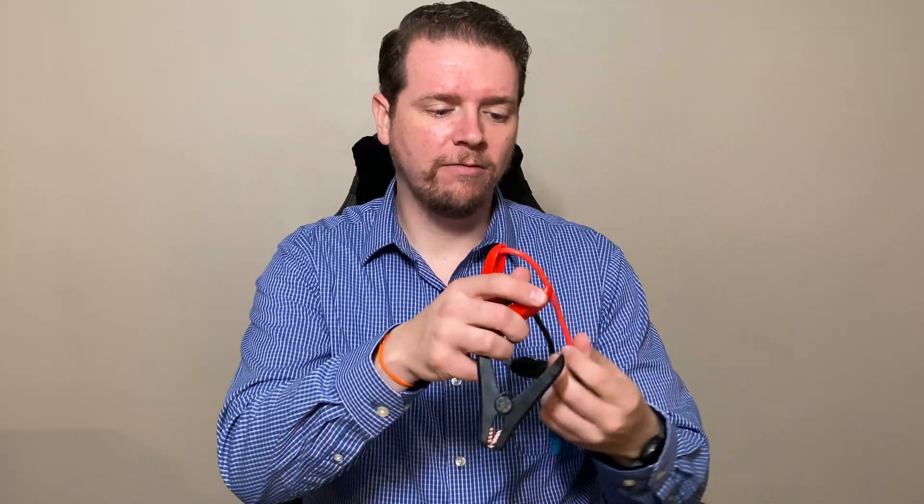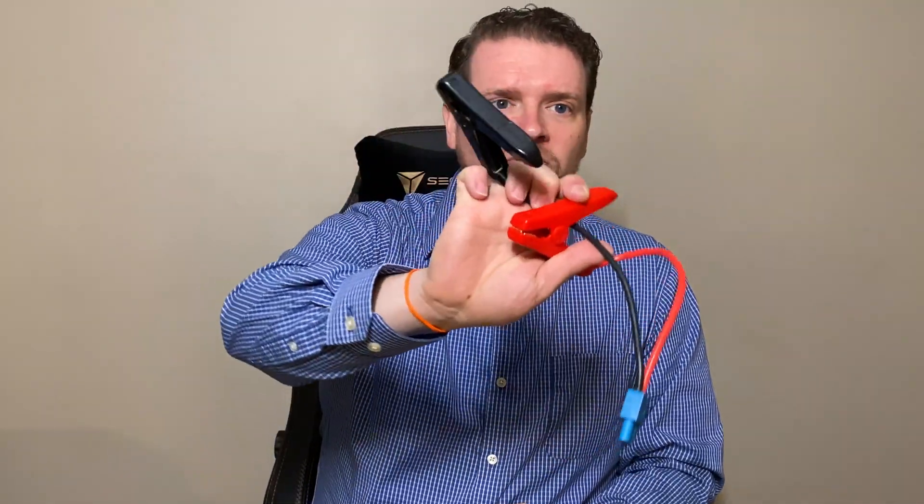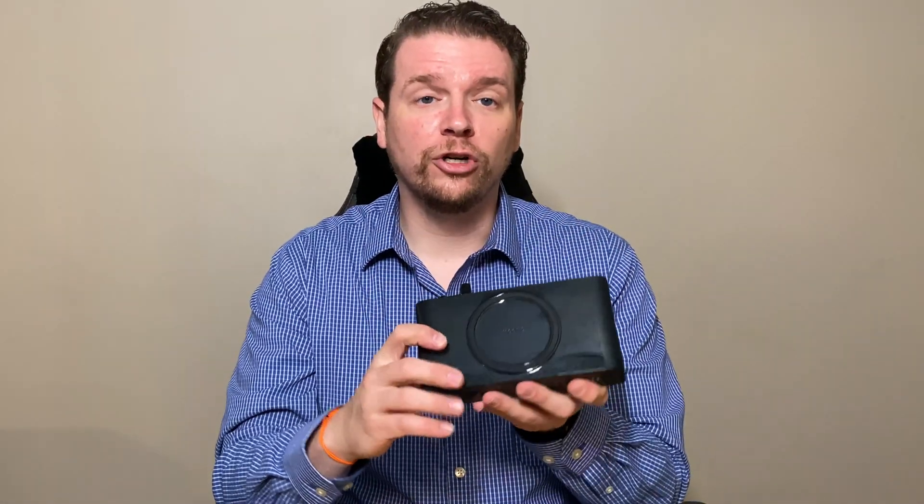We previewed this back in January at CES and I've been testing it out for the last month and a half and it's a pretty cool option. Thankfully I have not had to jumpstart my car, but this battery pack comes with everything you need. It has the ability to jumpstart the car, and you can do that even if you only have half of the battery power. So a lot of charging options are built into this package. This is $159.95, available from Mophie as well as the Home Shopping Network.